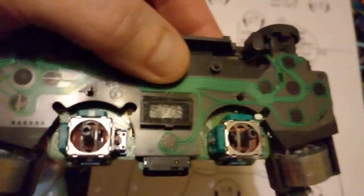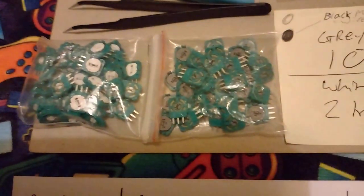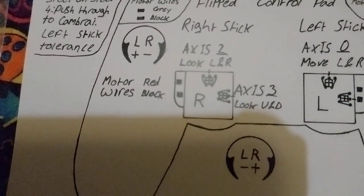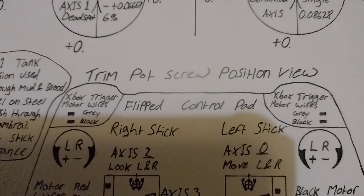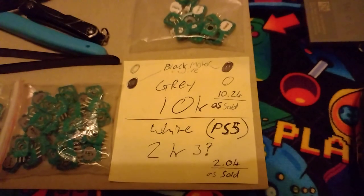I replaced all four of the green pot sides with the gray ones. The white ones are for a PS5 — I believe the gray ones — and you've got your black motor wire depiction at the top there, from when I was first sussing out this sheet. For motor wire locations you can draw a little line to it so you don't get confused. The Xbox has an extra trigger — I did a little bit of work on Xboxes so that ended up on there too.